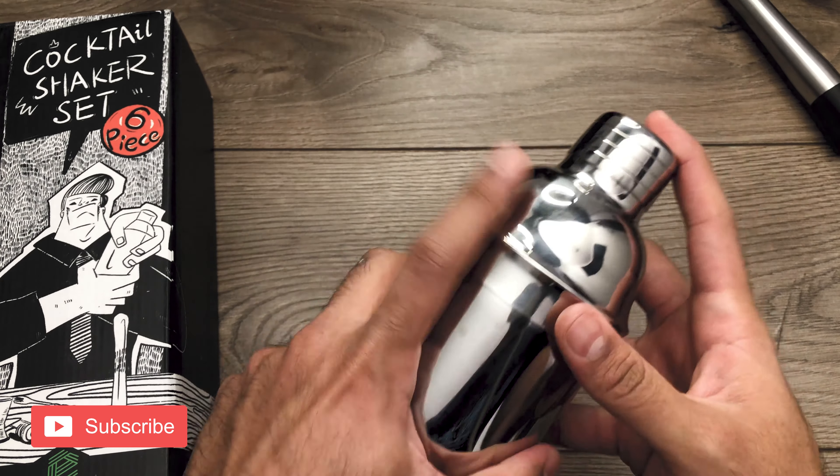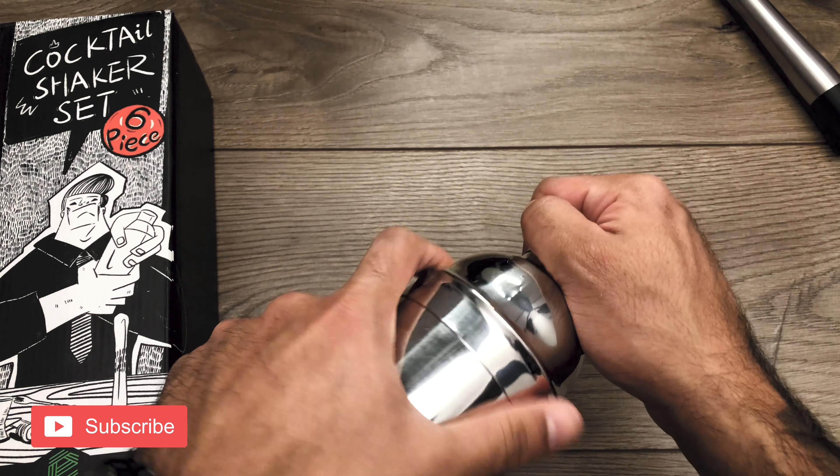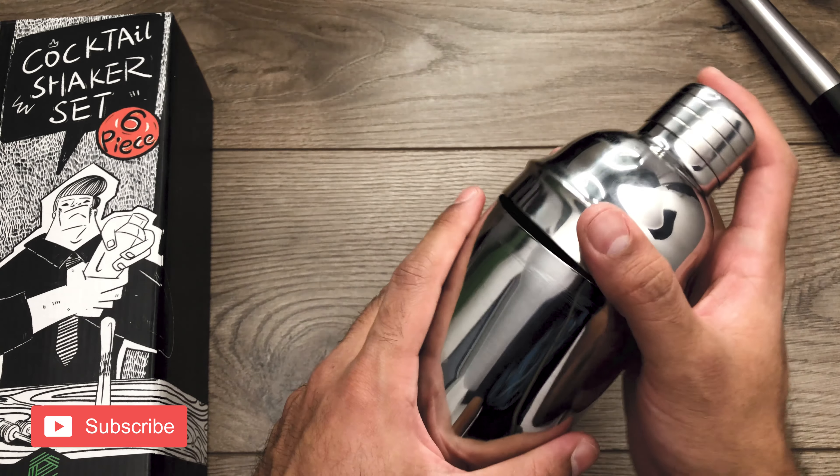Another problem I have with the shaker is that when it does get cold, not only is the top just impossible to open, but the entire thing is impossible to take apart too.